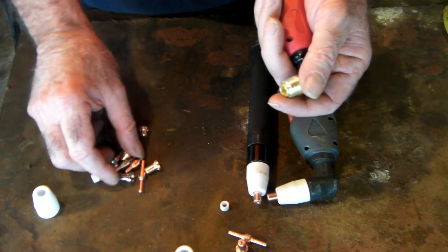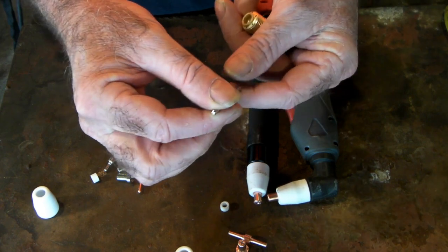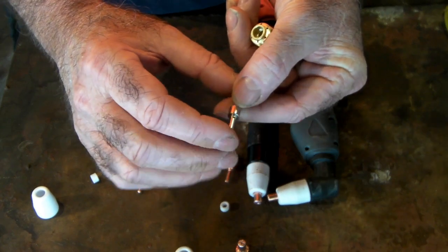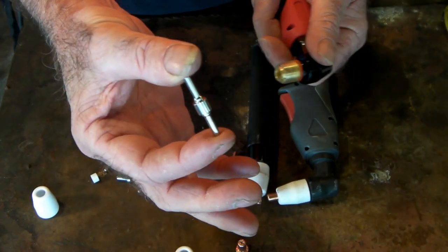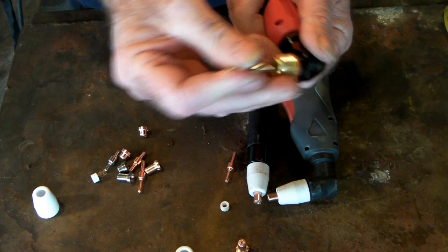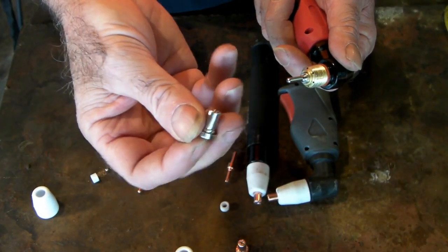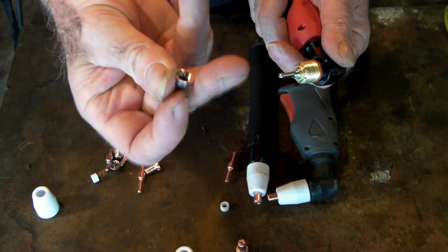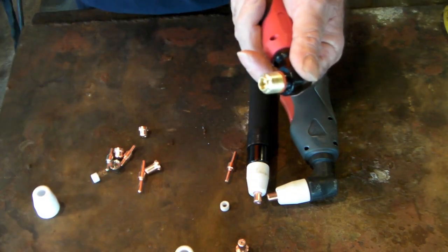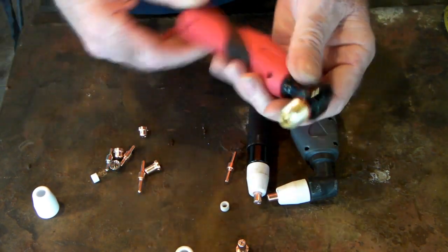Another reason I like these torches is that they also come in nickel-plated consumables. It's exactly the same as the copper-plated one for your PT31 torch, but it's nickel-plated, and I find the nickel-plated just lasts a little bit longer. It's also double-ended — you stick it in and turn it over when you're ready for another one. Of course, you match it up with the nickel-plated cutting nozzle as well.